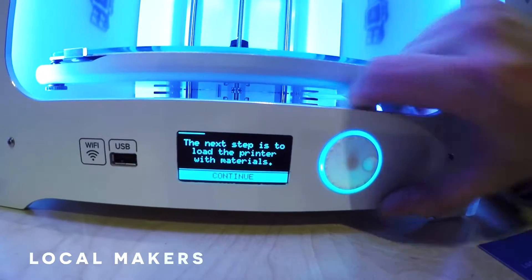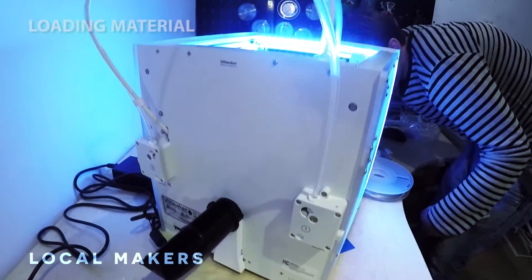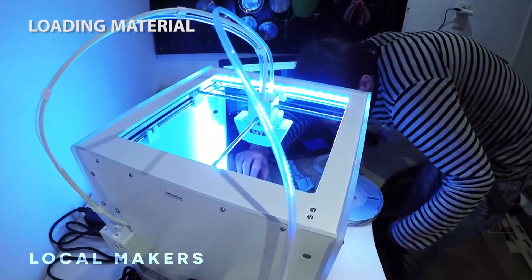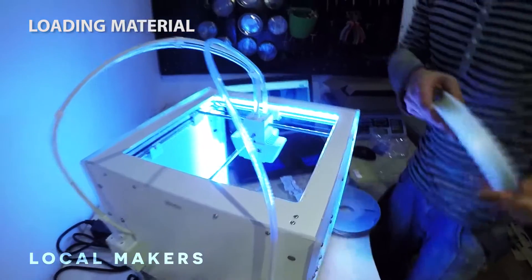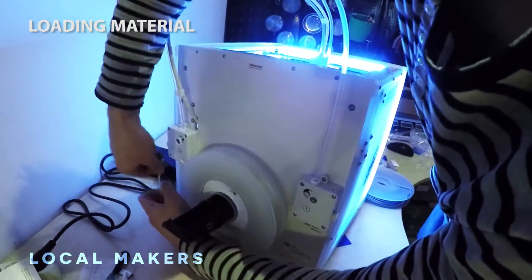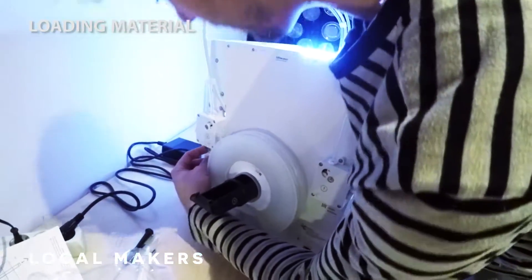The next step is to load the printer with material. We're going to place spool number two in the back here and load it into the feeder in the back as well.